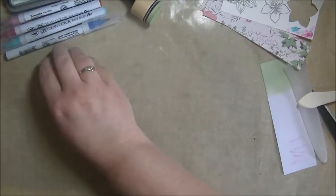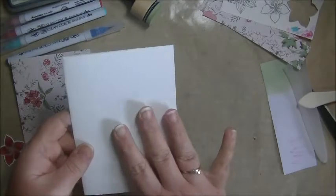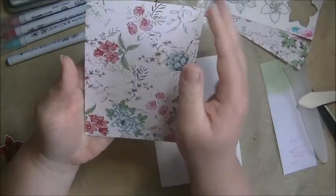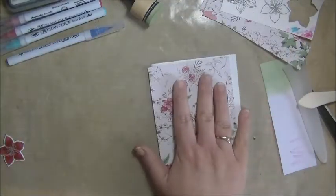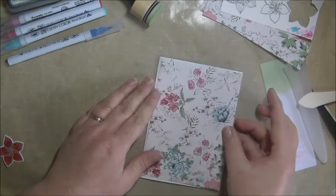I did some prep work so it wouldn't take that long in this video. I made my base card of course, just some cardstock. Then I took this pretty paper from a paper pad from the Action here in Holland. Love this paper. So I took that one and cut it out a little bit shorter than my card base.